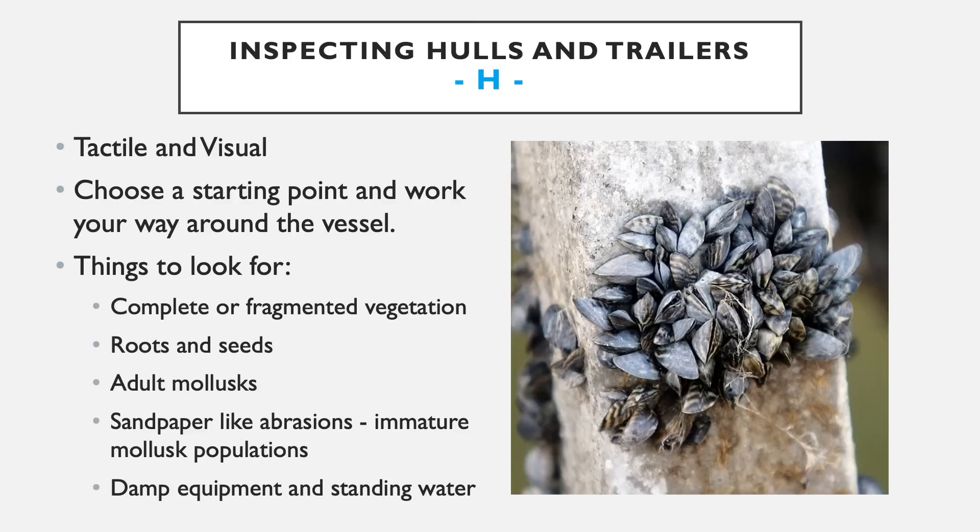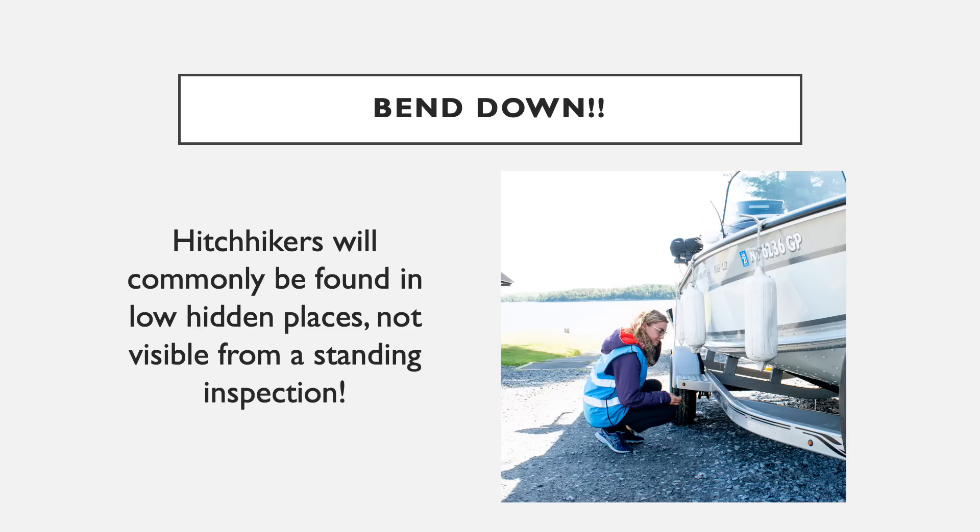Things to look for include complete or fragmented vegetation, roots or seeds, adult mollusks, sandpaper-like abrasions from immature mollusk populations, and damp equipment or standing water. Nine times out of ten, aquatic invasive species hitchhiking on a watercraft won't be visible from a standing position or from afar. It's very important to get up close and look underneath — a lot of these invasives are going to be trapped on the bottom of the boat and the lower parts of the trailer.